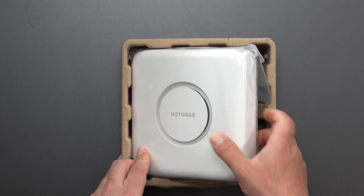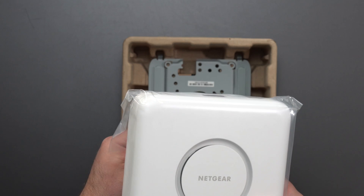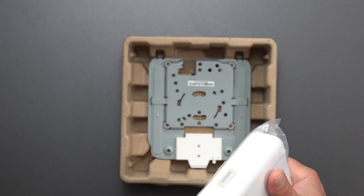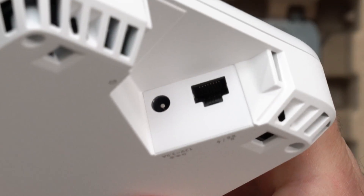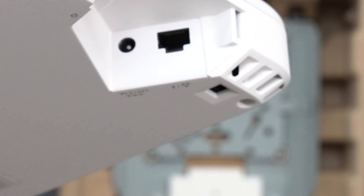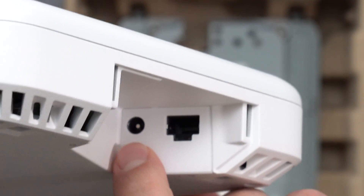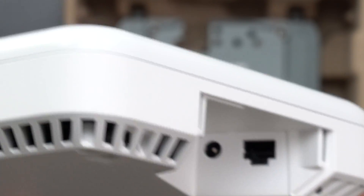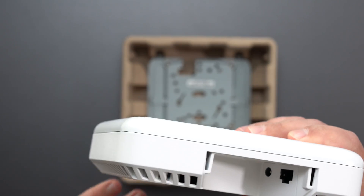This access point is designed to extend your Wi-Fi network, and it can be powered over Ethernet — it does have PoE support. This is the port cover they were talking about. We have one port, and it supports up to 10 gigabits, which is amazingly fast. We have the power cable, so if it came with the power adapter you could plug it in, but I'm going to power it via the managed switch using Power over Ethernet.